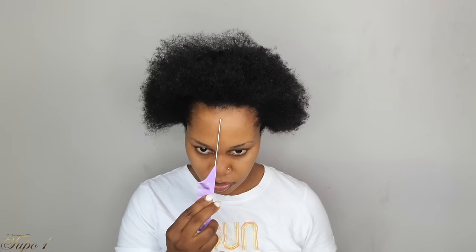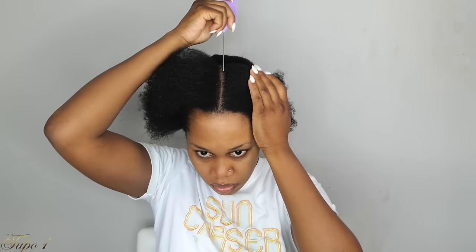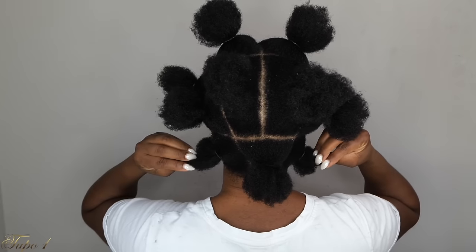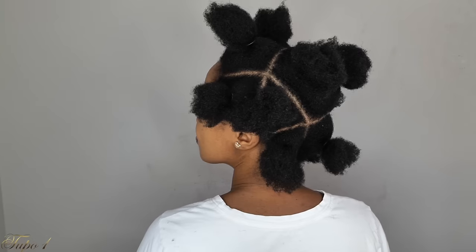I'm going to section out the hair from the center of my head. I want to make sure the middle part is really nice and straight, and then I'm going to secure the rest of the hair away. I'm going to section one side at a time — two equal parts on the side — and then take my rubber band and secure both sections. I'll do the same on the other side. Together I have four sections on top, and then I'll start sectioning in the back with a straight line ear to ear, then four in the middle and three in the back. Together I have 11 sections.